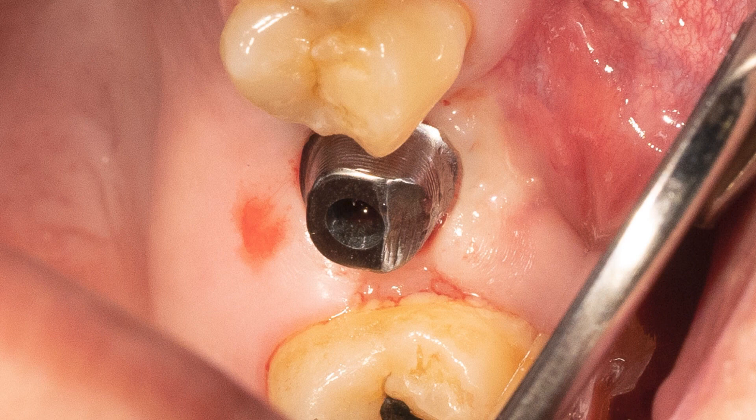Once fully seated, check if the margins of the abutment are fully exposed. Like with tooth preparations, any subgingival margins will need to be exposed for the lab to create a great fitting restoration.